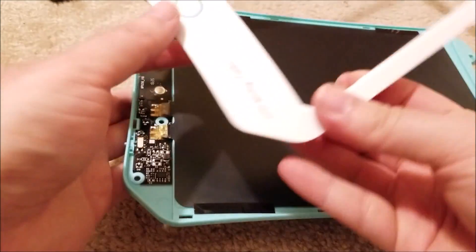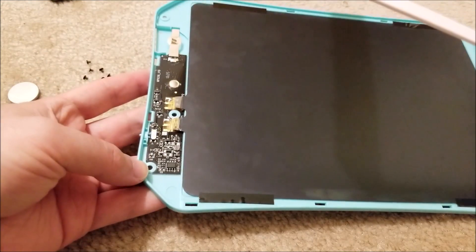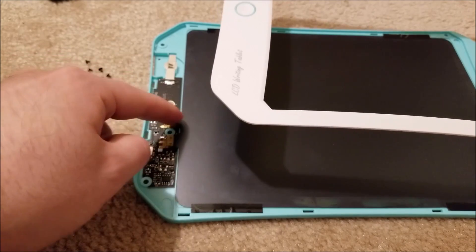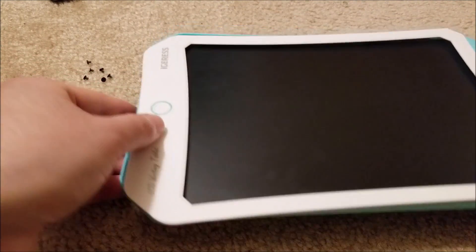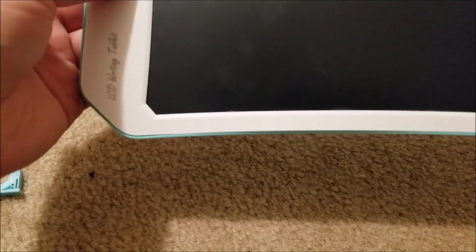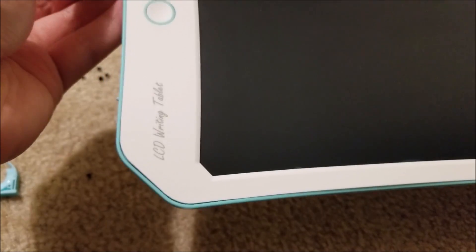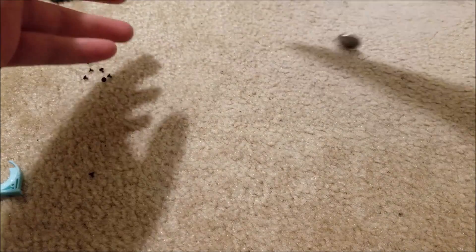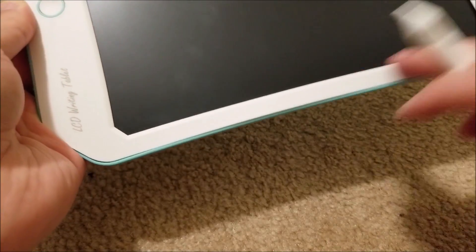All in all, looks like pretty good construction. The only place you'd have to worry about flexing is at the top where the contacts are, but the plastic looks pretty beefy. It's pretty rigid. I like the design of it — it's a little bit childish, I guess you could say. The lines aren't straight and whatnot. This would actually be a good thing to give to a kid — they can use it as a doodle pad.